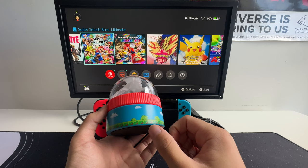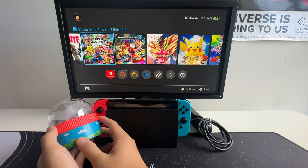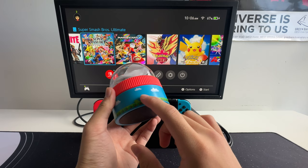Right out of the box, you can tell that it honestly has some amazing color and design, which matches the Nintendo Switch perfectly. As a Super Mario Bros fan myself, I love this kind of pixelated art that goes around the bottom.